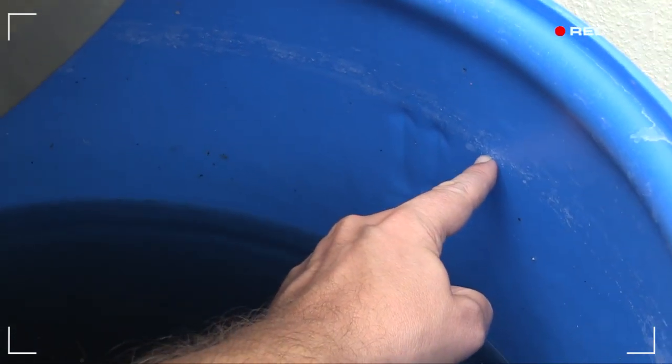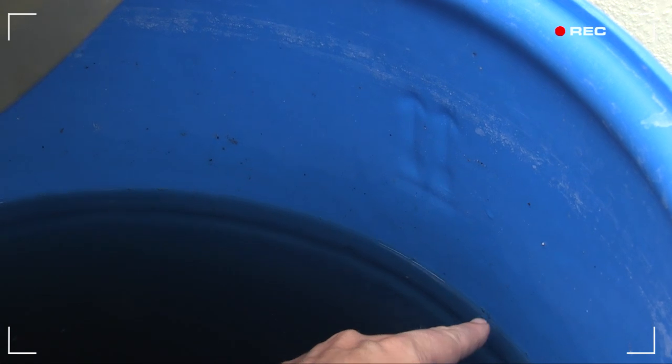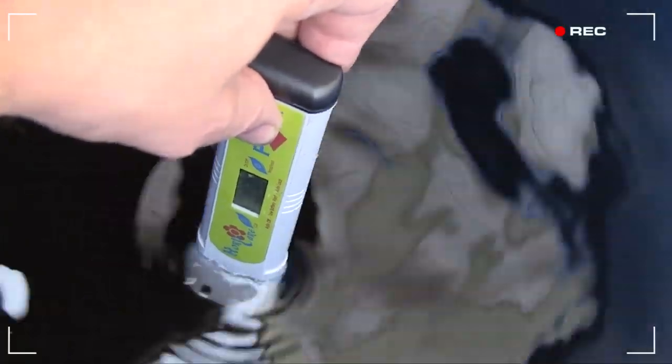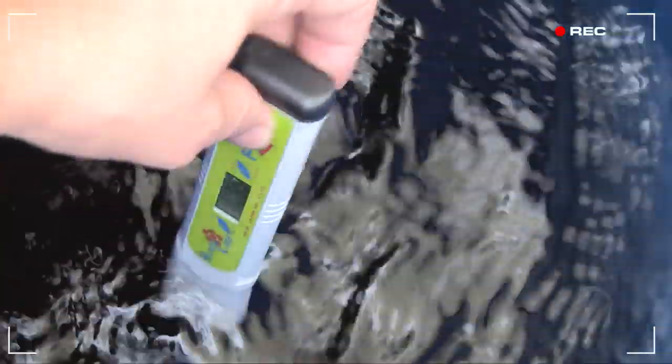You see that line there? That's where I topped up the tank to yesterday — now that's around 5 gallons. I top up with just water and adjust the pH when necessary with dilute pH adjuster. Keeping the nutrient solution a little weaker will help these peppers deal with the hot daytime temperatures.